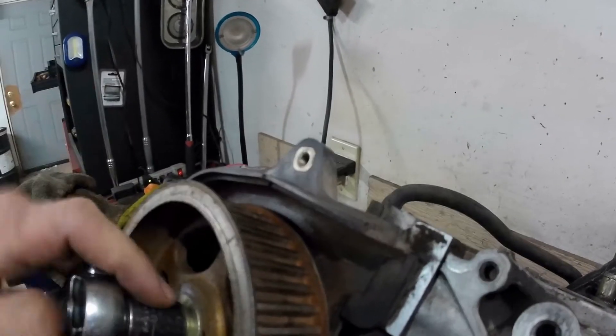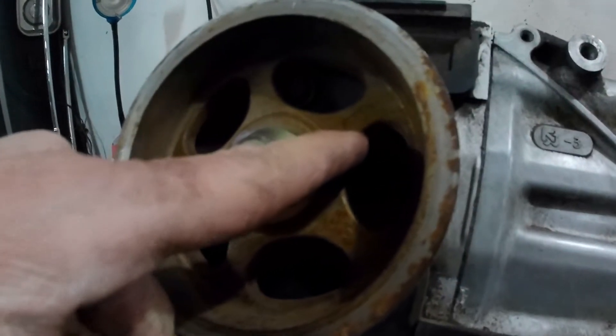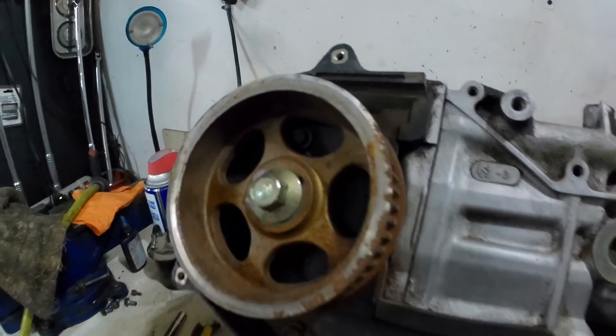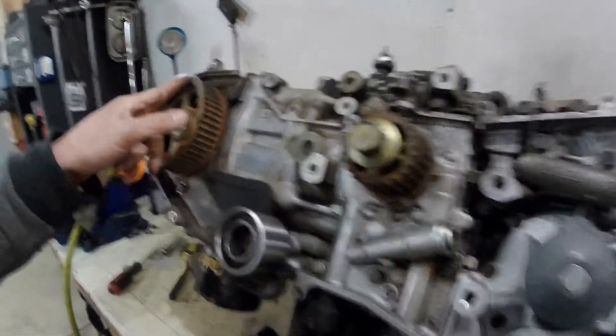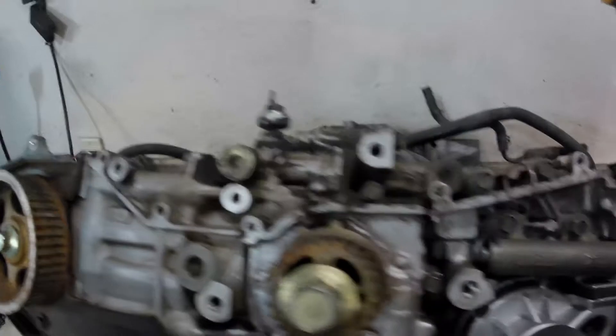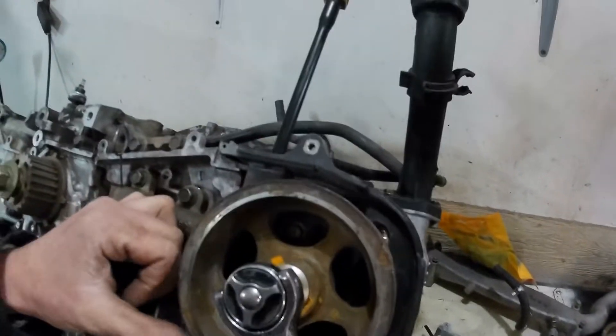This is kind of tricky to get to sit just right. There is also an arrow in here that can be deceiving — you might think you want to line that up. Ignore the arrow. You don't want to use that little arrow. You just want these marks basically right at the 12 o'clock position. You want all three of these to be at the 12 o'clock position.